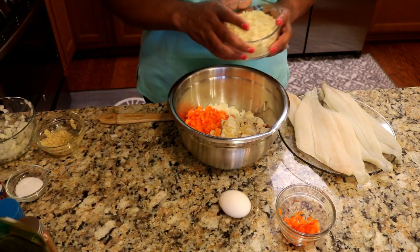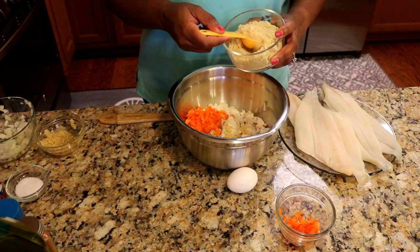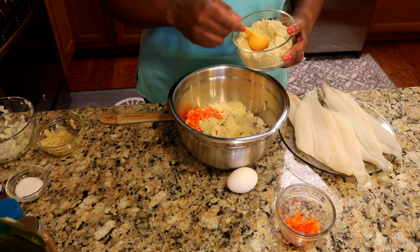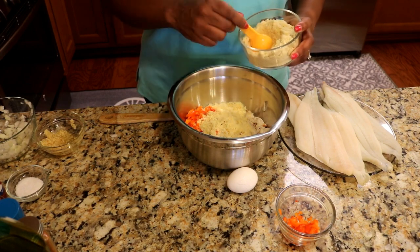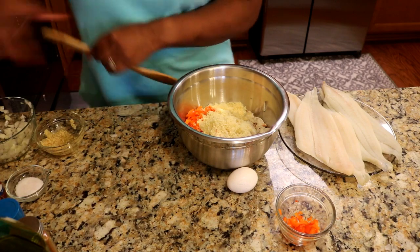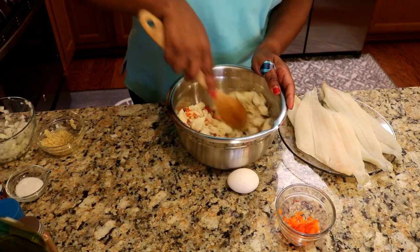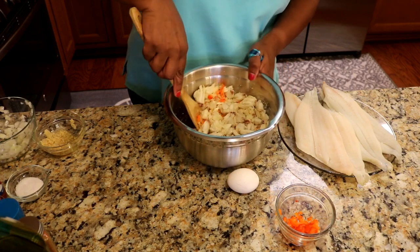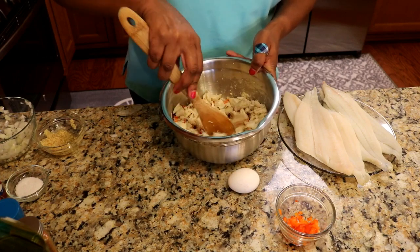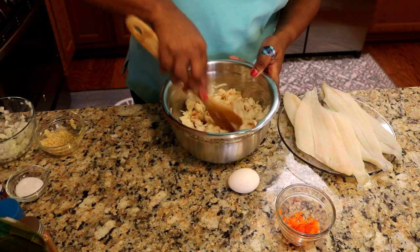We've also got some cracker crumbs. You can use bread crumbs or panko, whatever you desire. Today all I had on hand was some crackers, so I mashed them up in my food processor and I'm putting them in — that's just going to help this stick together a little bit. Now we're going to combine all these ingredients and add some seasoning. I want to make sure I get the cracker crumbs thoroughly mixed throughout the meat.